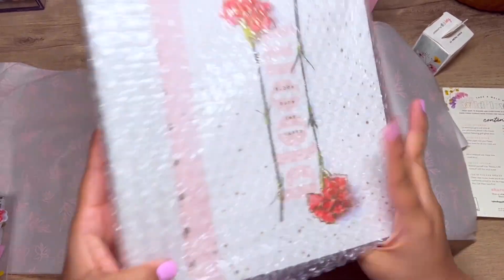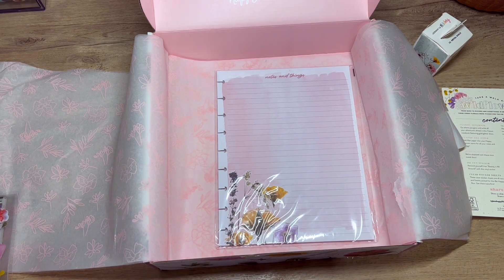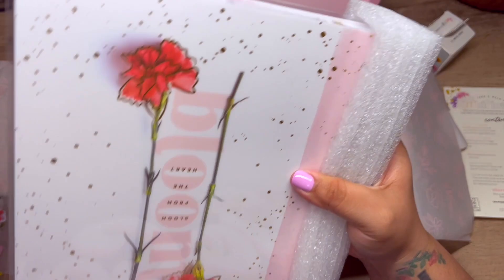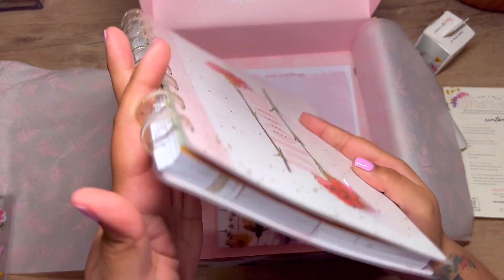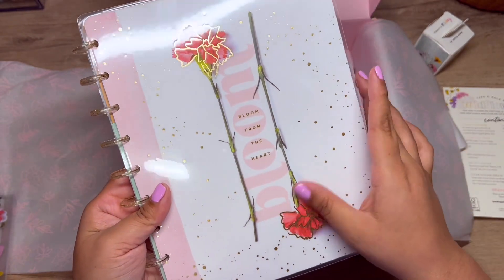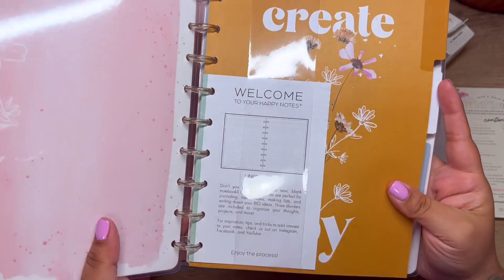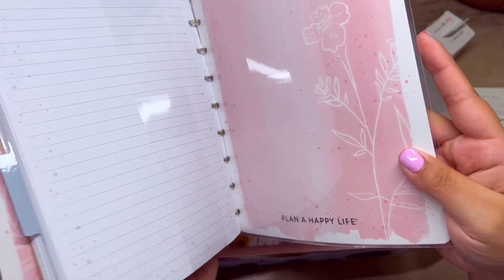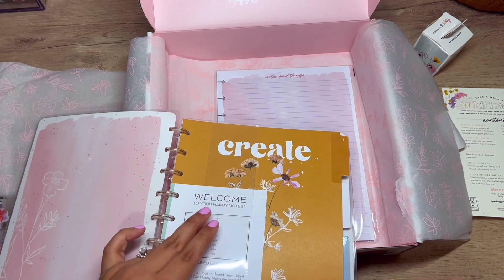This is the classic notebook. I'm just going to have to tear this open. Oh, this is so cute! It does come with gold glitter discs and it says 'bloom from the heart' with a gold accent. The inside is so pretty — I am obsessed!